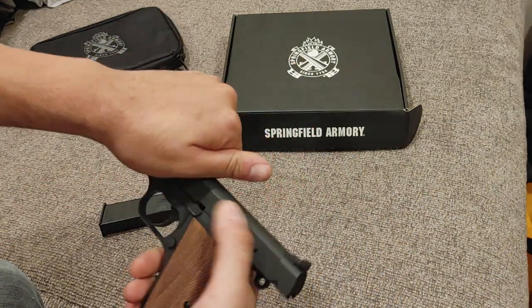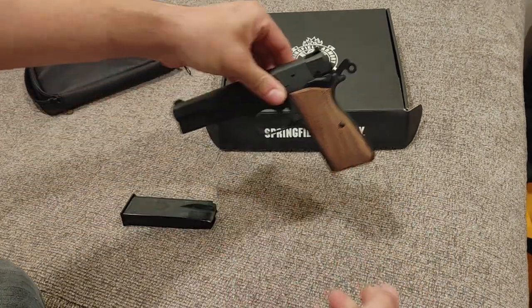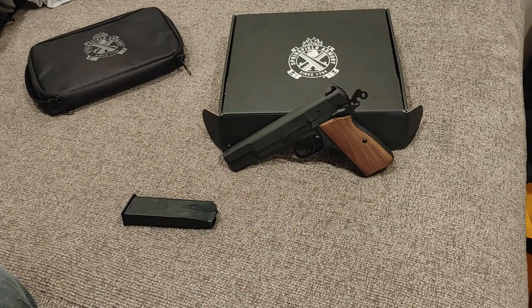What you have here is a very faithful recreation of a Browning High Power — double stack 9mm. I looked at the Gerson MC P35 — we'll just be saying P35 for the rest of the review if I do any more comparing.